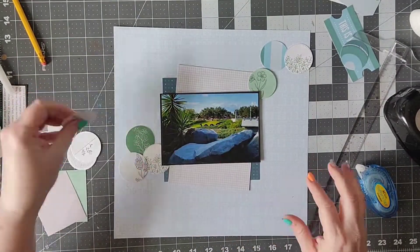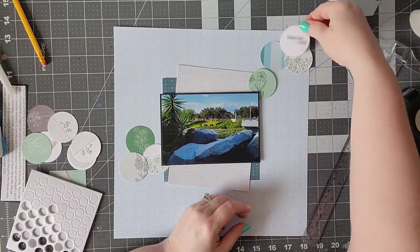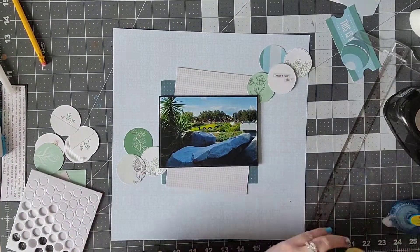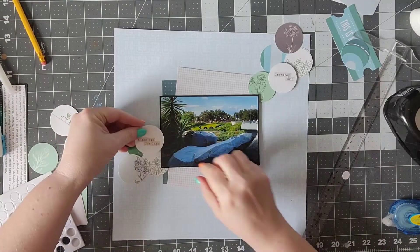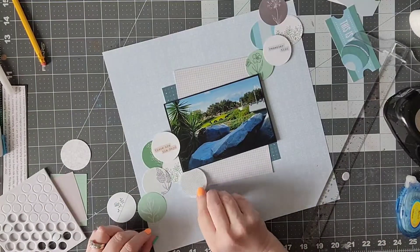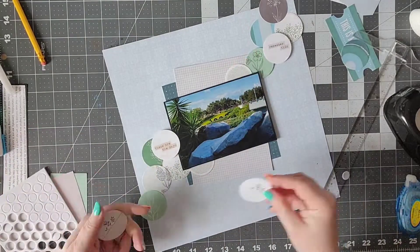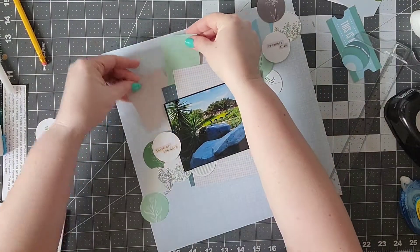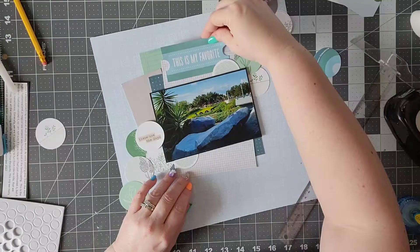So I'm just going to go down that diagonal and layer up my circles, and just get an idea of where I want them to be. I'm going to pop up a couple of them, and I am being mindful of colors — I want to make sure I have greens in both places and grays in both places. Once I'm done with that, I'll look at what other things I have, including these little journaling cards.